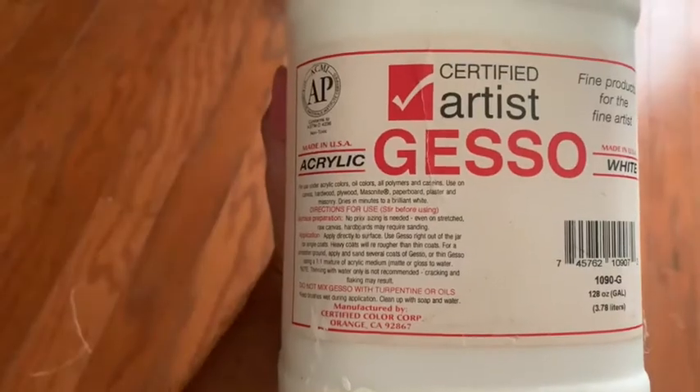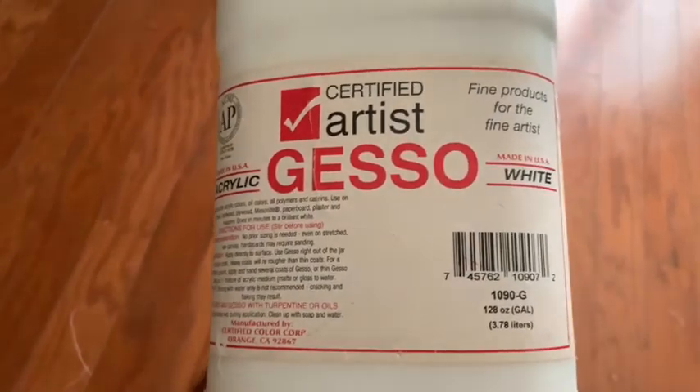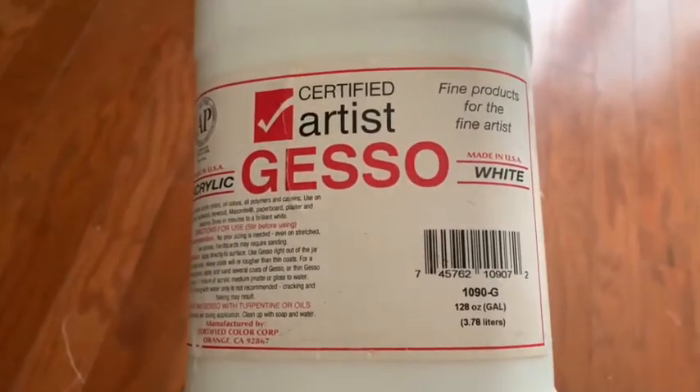Now to prime the canvas, you can use acrylic gesso. I usually use a one-to-one ratio of water to gesso for the first layer, and then after that I just do straight gesso. And this is what it looks like after it's been gessoed.